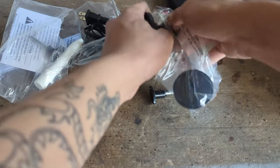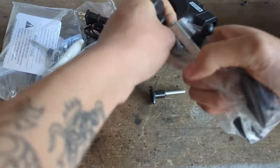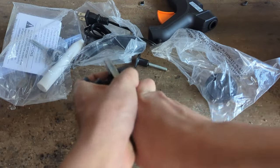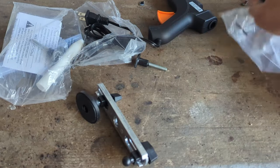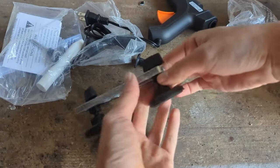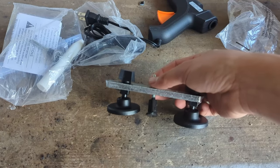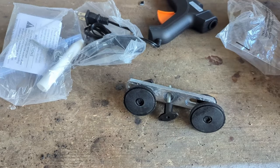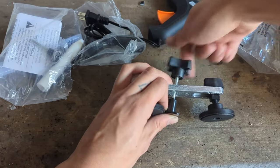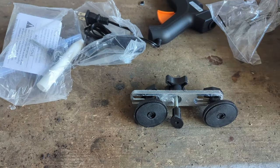So basically the way this works is this will sit on your car across the dent. You have these two pads, which are rubber so they don't damage your paint. They're going to sit across the dent, and then the pulling piece will be hot glued onto the dented area. Then you have this piece which has a thread in it, and as you tighten this, this piece pulls up, and that's how the dent gets removed.